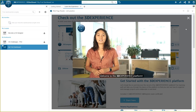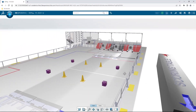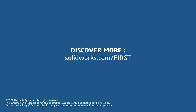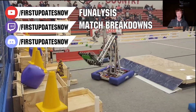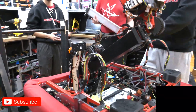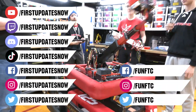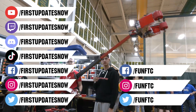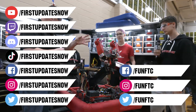This video on First Updates Now is made possible by viewers like you and the following sponsors. If your team is using SolidWorks, log into the 3DEXPERIENCE platform for tutorials, collaboration, and the Charge Up field and kit of parts at solidworks.com/first. All uploads and archives including Behind the Bumpers and Panalysis are at youtube.com/firstupdatesnow. Live shows air Mondays and Tuesdays at twitch.tv/firstupdatesnow. Don't forget to like, subscribe, and ring the bell. Join our Discord at discord.gg/firstupdatesnow and find us on Facebook, Instagram, TikTok, and Twitter.